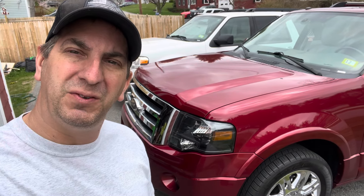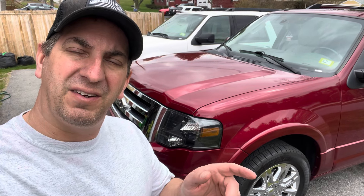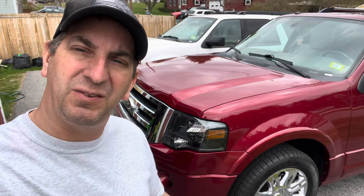I'm getting ready to replace the mode door actuator in my Ford Expedition. This one happens to be a 2014, and when this goes, you may not get all the settings that switch between floor, mid-level, and defrost. I'll show you how to replace this actuator — it's pretty easy.